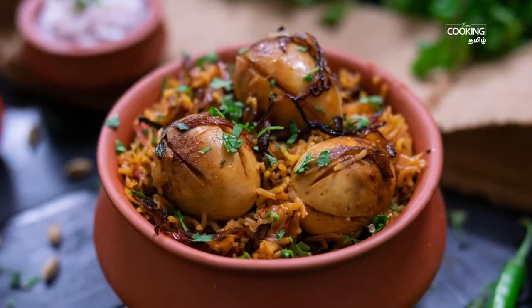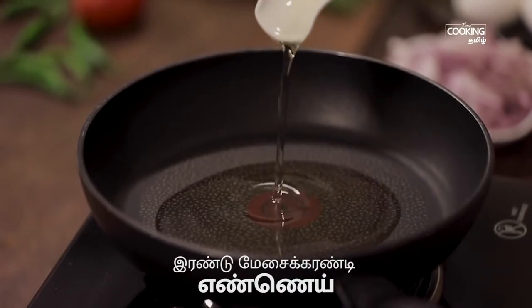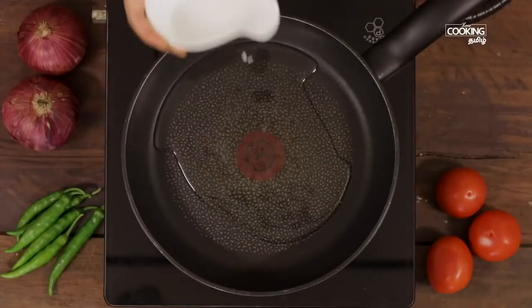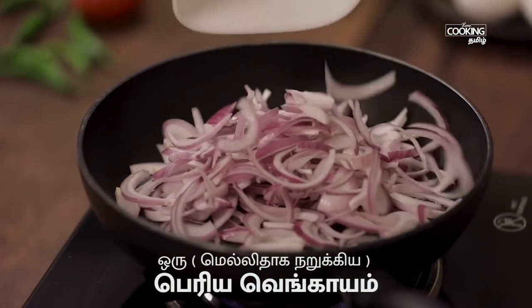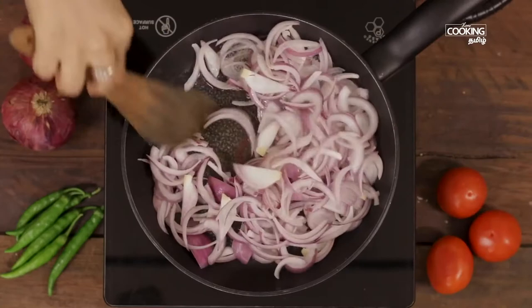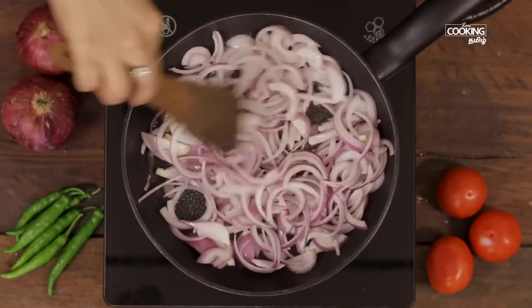Put the egg in the pan first. Add 2 tbsp of oil in a pan and place the egg in the middle. Fry it well until it is nicely done, like a fried dish. Mix it well.